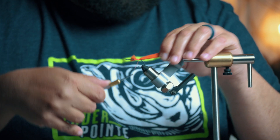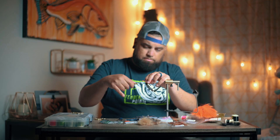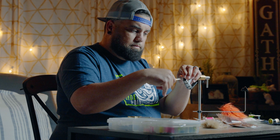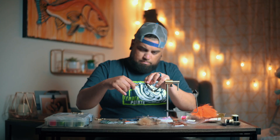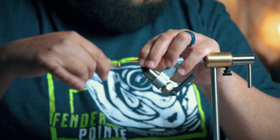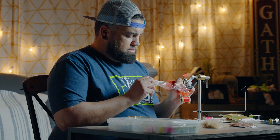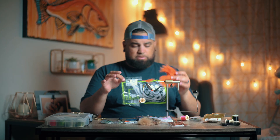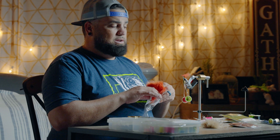Let's build this little shrimpy thing up. Start off with some orange arctic fox. Some arctic foxtail in orange. West side fish — I'm trying to tie something in orange because that color tends to do really well out there.